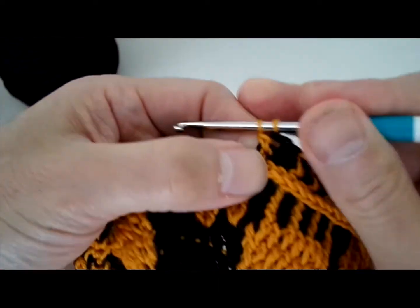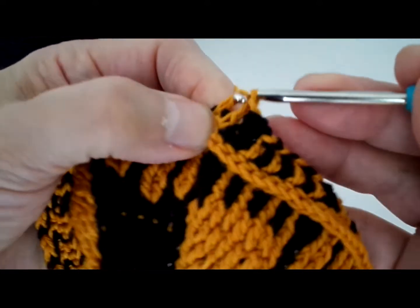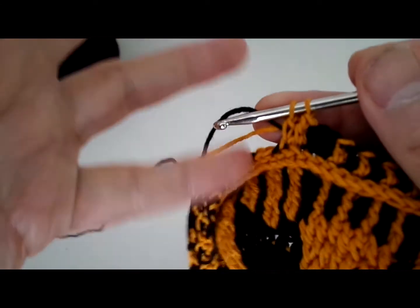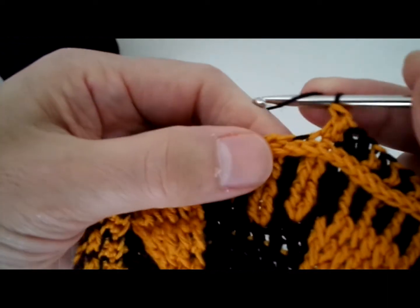By the way, you're actually looking at how I'm changing colors. In the last movement of your double crochet, you close the double crochet with the stitch that you're going to do next. Thank you for allowing me in your home.